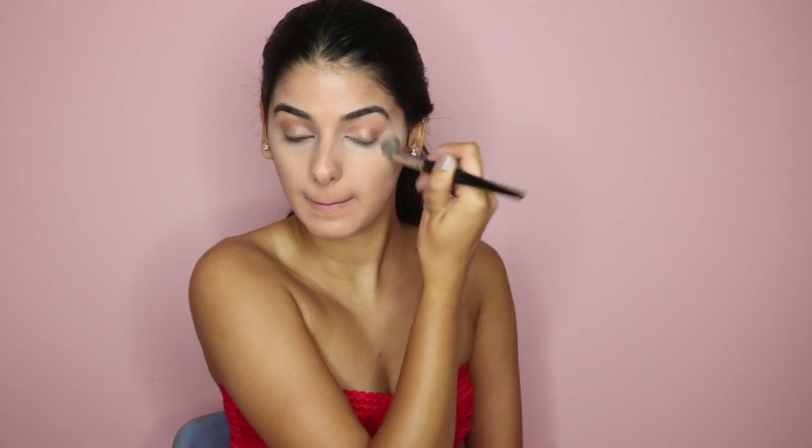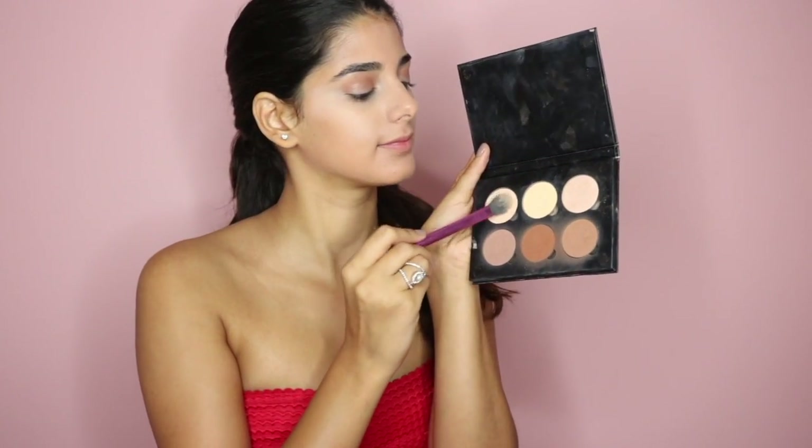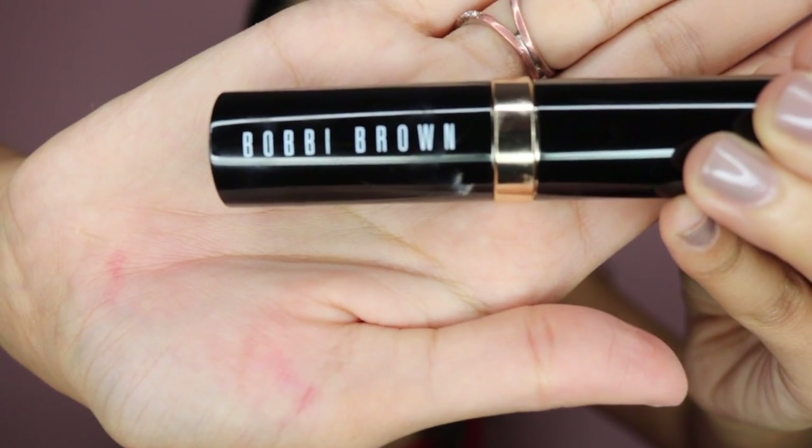Then I'm just going in with my Shape Tape concealer, which will brighten and conceal my under eye. I'm blending that in with an E8 brush from Morphe, and now I'm just going to set that concealer with the lightest shade in the contour kit using my Real Techniques setting brush.